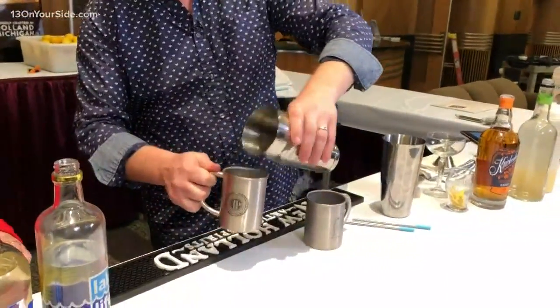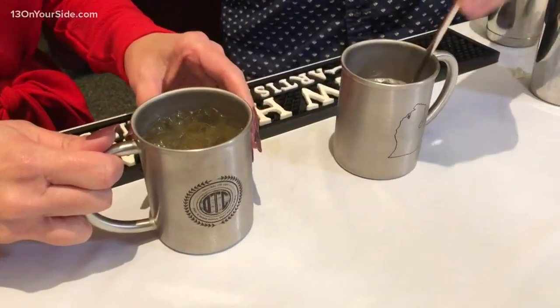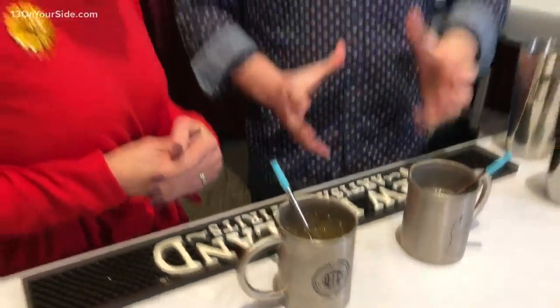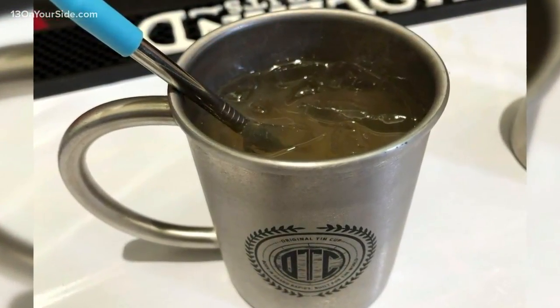We're going to pour this in an original tin cup. They are a drinkware company right here in West Michigan. And you were telling me a little bit about how these are made. They're actually made entirely in West Michigan — they start out the size of a dinner plate, and they hit it nine times to form it into that. So this right here is our apple cider mule, part of the class that we'll be having here at the food festival.